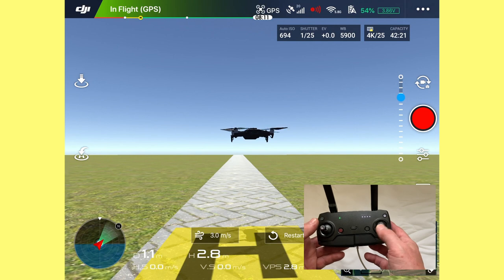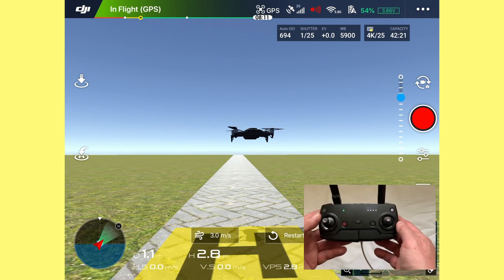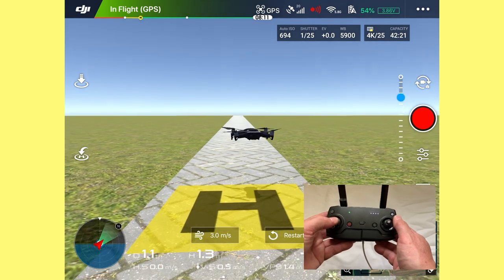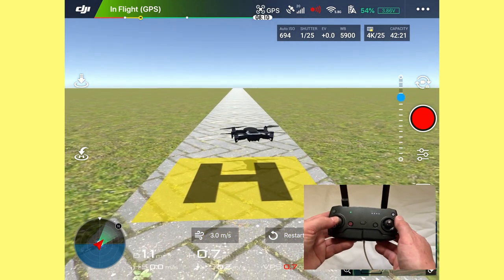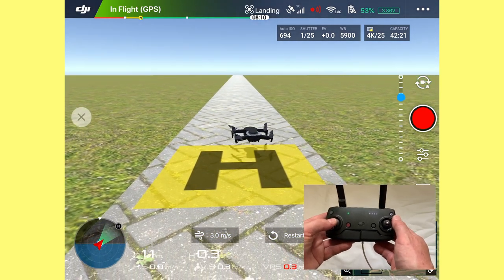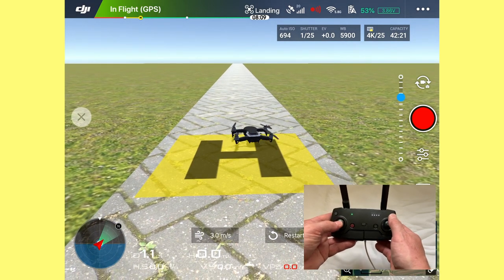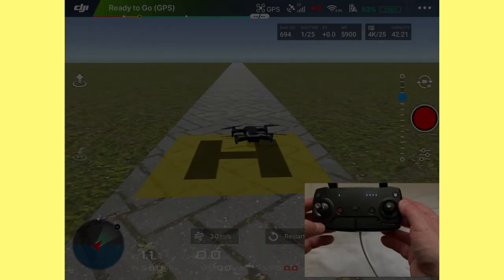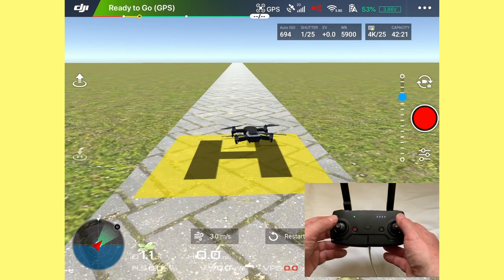That ends the first lesson. It's only forward and back with the right stick. Let's land the drone by putting the left stick down to six o'clock, hold a little while, and it lands. Let's move on to the next exercise, which is called flying a box.